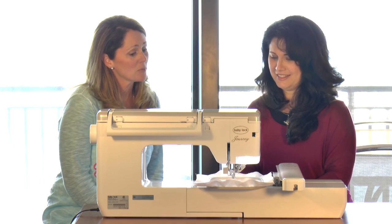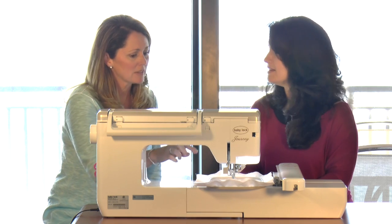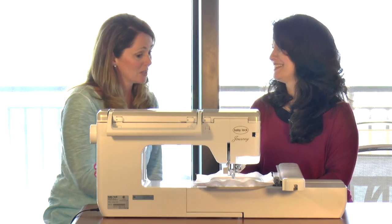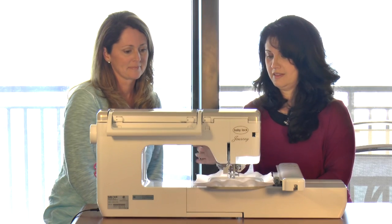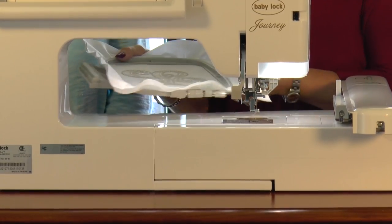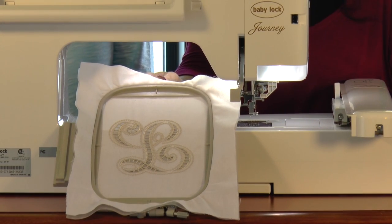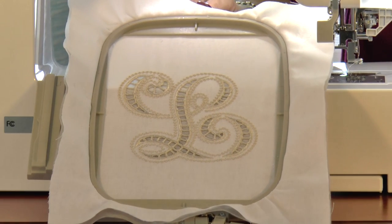We just finished the satin stitch. The last step — and it's really an optional step, but in the case of the L I feel like it's necessary — is the bead stitching all the way around the outline of the satin stitch. In the case of the L, it completes the letter. In some letters it may look complete without it, but it is a beautiful finishing step. We just finished our L in that beautiful cutwork design. The bead stitching reminds me of candlewicking. It really completes that design — it's just beautiful.